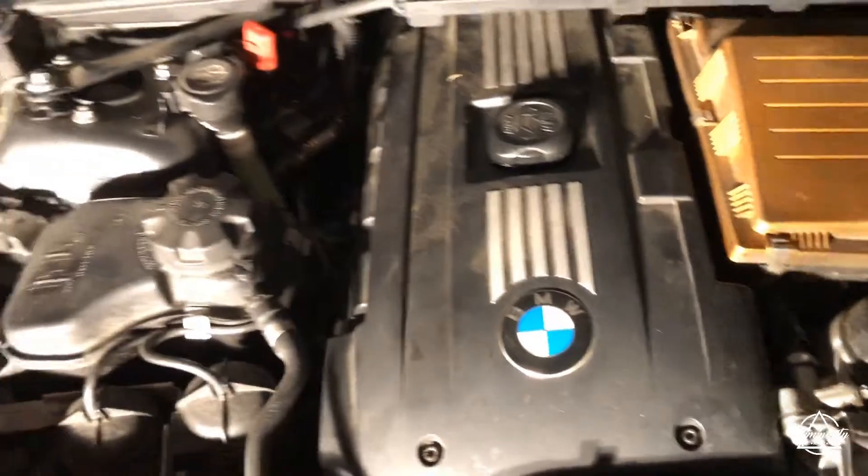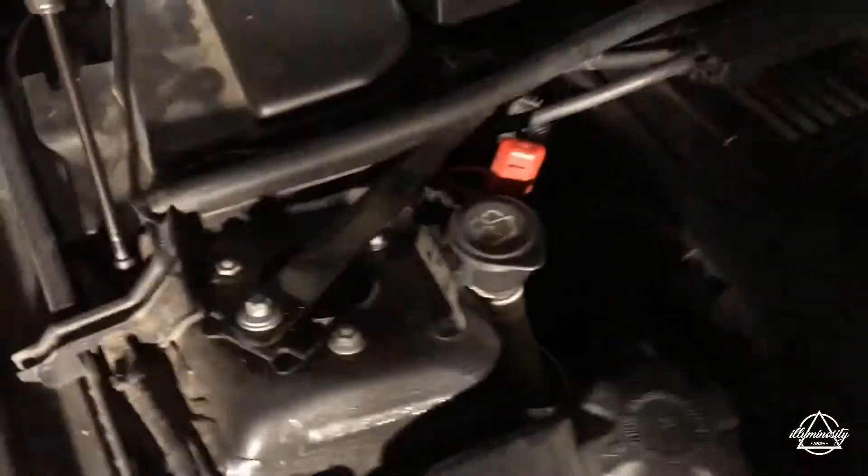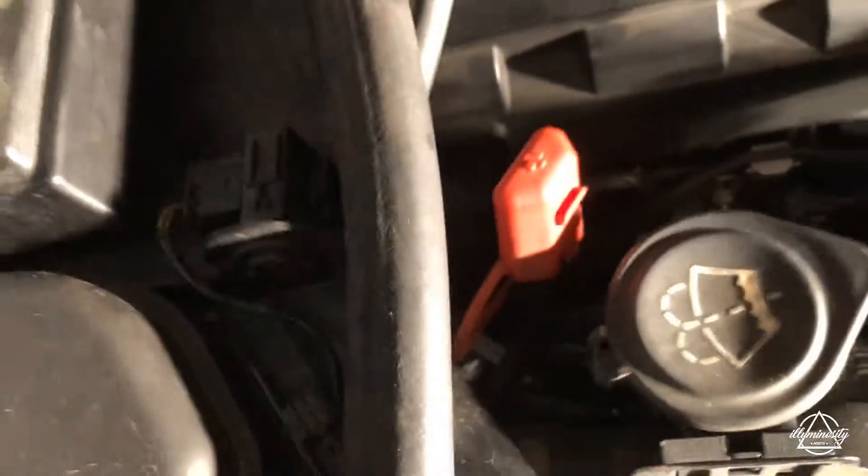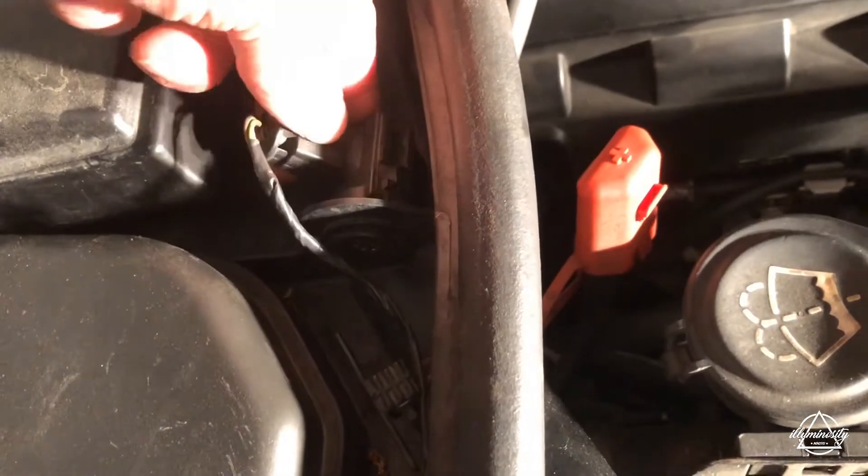The valve cover with the bolts on the top, and of course you've got your little sensors here — these have to be removed. Very easy to get out, just turn and twist.